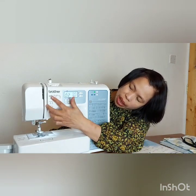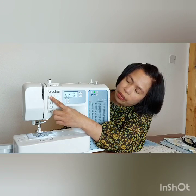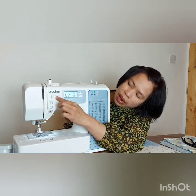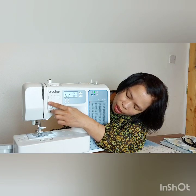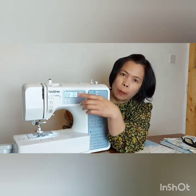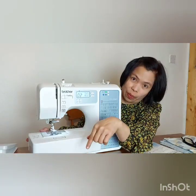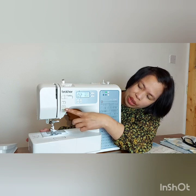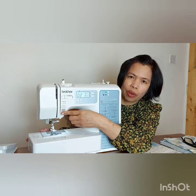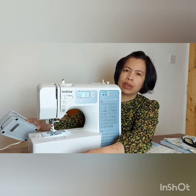This button here lets you adjust and control the running speed of your machine — slower or faster. This one here raises the needle, which is useful when your needle gets stuck in the fabric. This button is for backstitch, to go a few steps back. And this button is the on/off or start/stop, so you can run this machine without even using the foot controller.